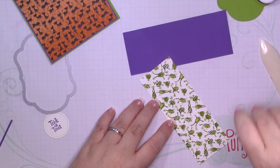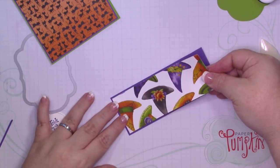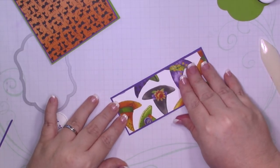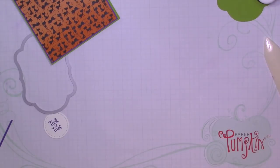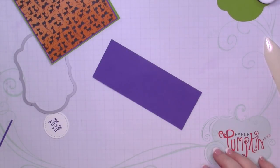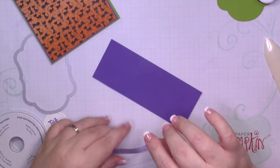And of course, you guys know I love this little froggy from Tuesday. Thanks again for being so patient with me as I recover from whatever stomach bug I caught. I'm going to add some Gorgeous Grape ribbon, I think. Yeah, let's add some ribbon.